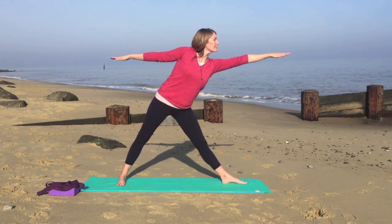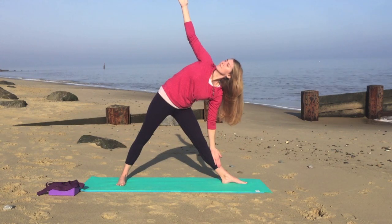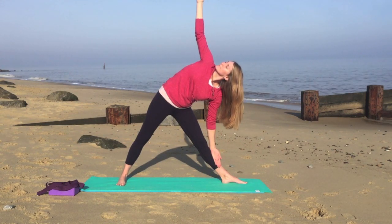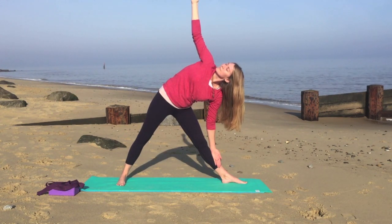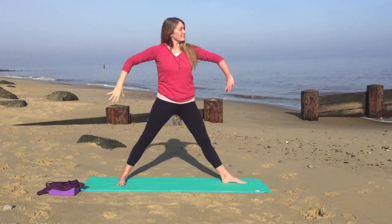Hands roughly in line with the shoulders, stretch over to the right, lowering the right hand down as you raise your left hand. And looking up towards the ceiling, or up towards your thumb if you can. Just listening to your neck, only going as deep as feels comfortable. Very slowly coming back up.